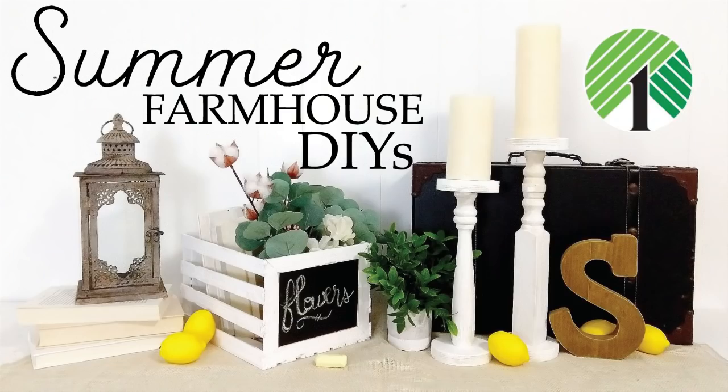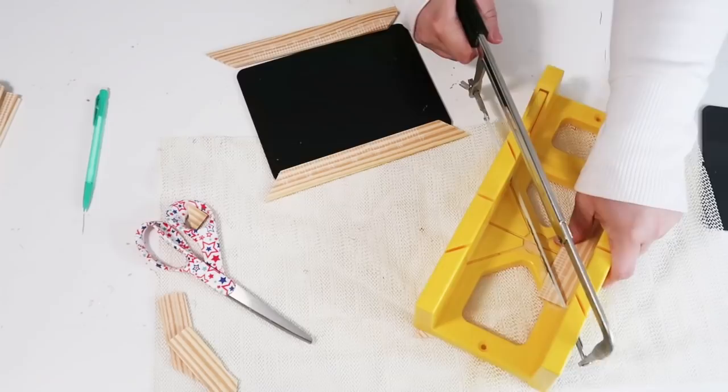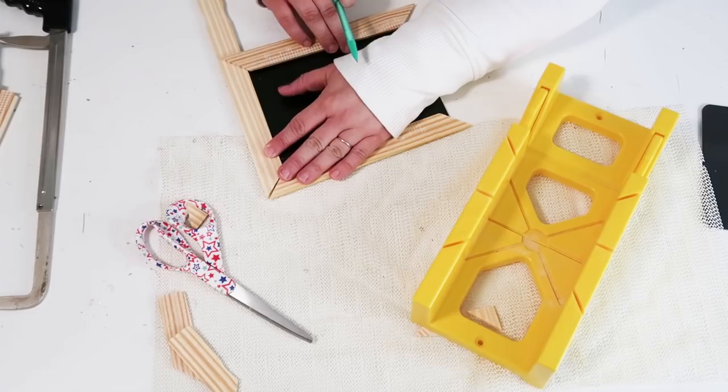Welcome to my channel, let's get crafting! Our supplies are really simple: two chalkboards from the Dollar Tree, and you're going to need two bundles — a little bit extra, so 23 painter sticks that you can get from your home improvement store. We are going to be making a really cute crate that you can write on the front of to customize it for whatever you have storing inside.